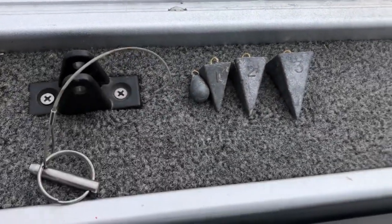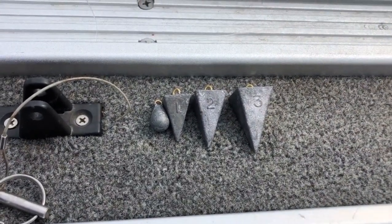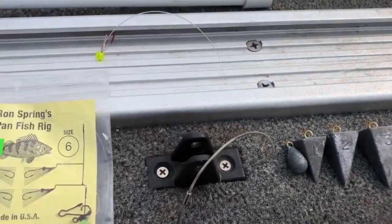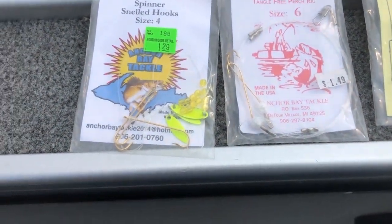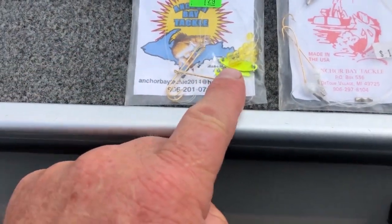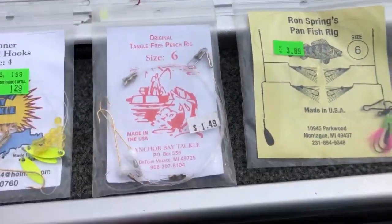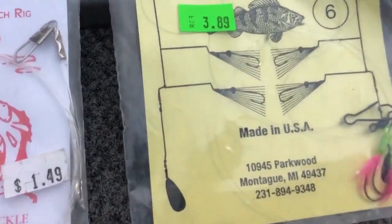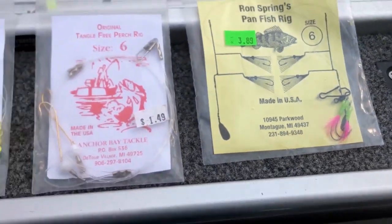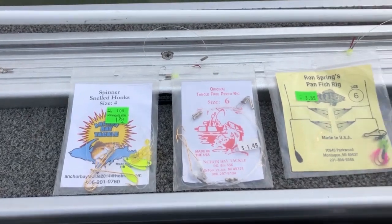The sinkers that we use, depending on depth and current, are half ounce, one ounce, two ounce, and three ounce. There are a lot of different types of perch rigs. You've got some that have little blades on them, some have beads like the one I used up here, and then the other one I used today has little feathers.